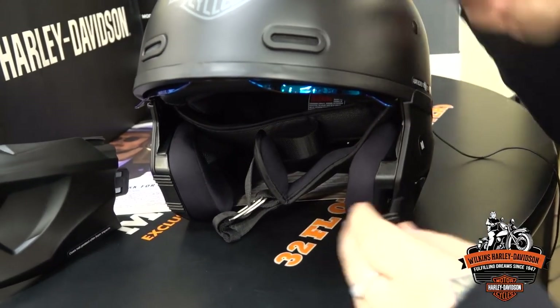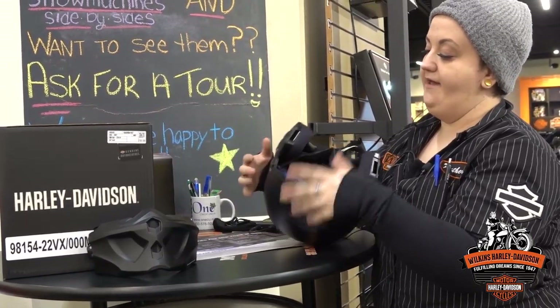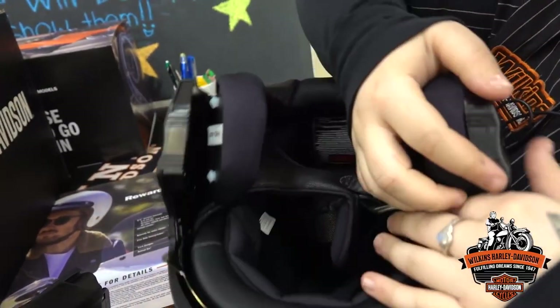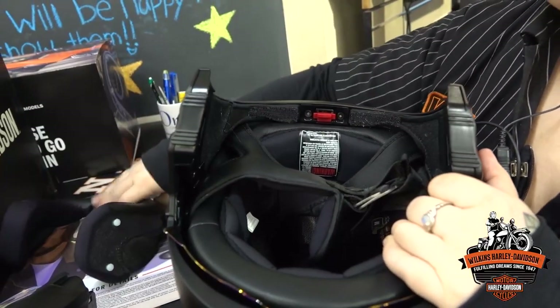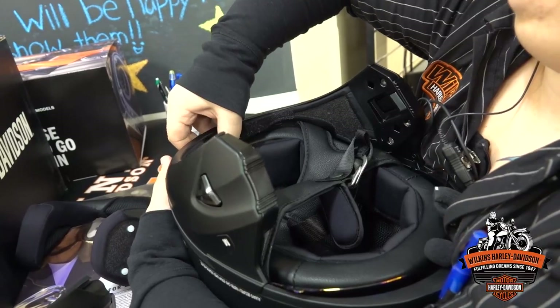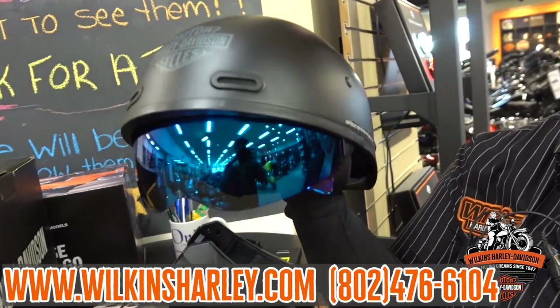Say it's a super hot day or you just don't want to do the 3-quarter — we can convert it to a half helmet. It is the same concept as with the other ones like the Pilot and the Willie G one. This snaps and unvelcros off. You've got this nice little red button right here that you lift up, pull that off, and boom — you have a super sleek half helmet.